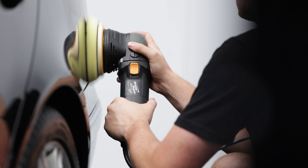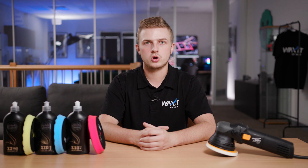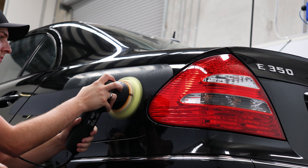The machine we'll be using is the ChiMate EX605 12mm dual action polisher. Moving away from traditional rotaries, DA machines are much safer as less heat is being produced on the surface of the paint.